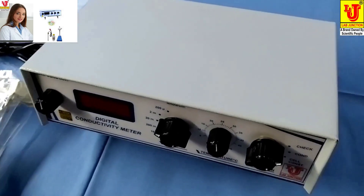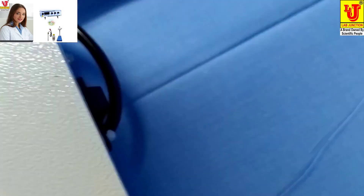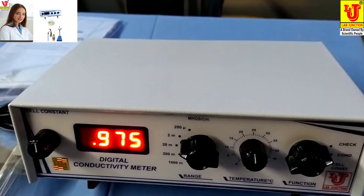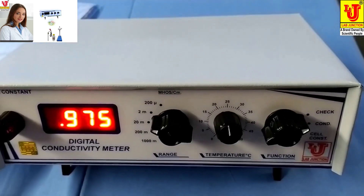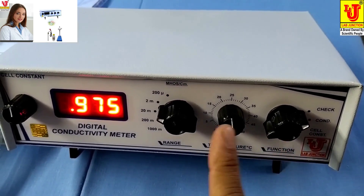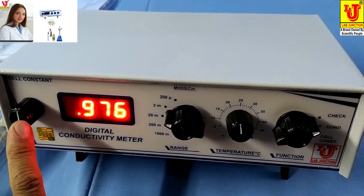Now I am switching on the machine. There are four controls: function control, temperature control, range switch, and cell constant knob.